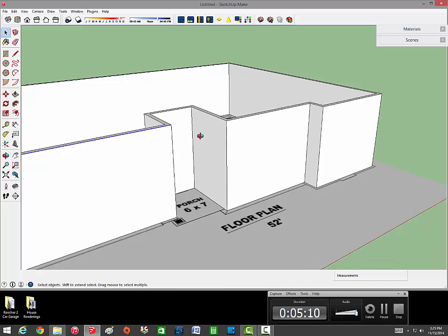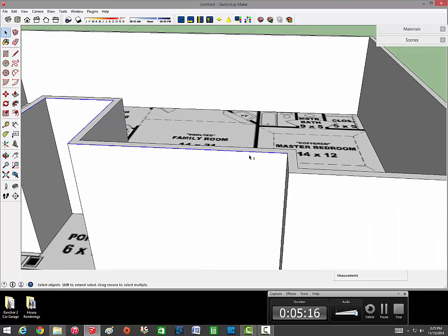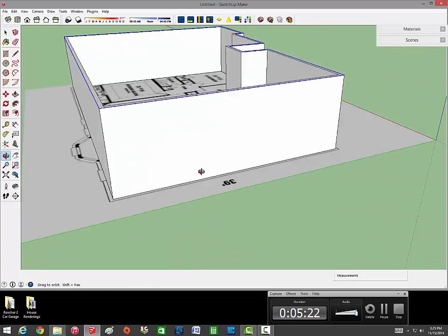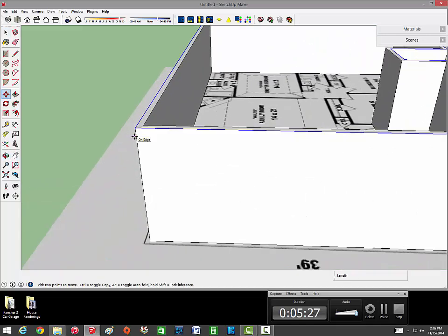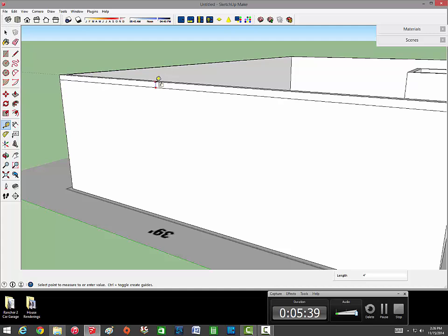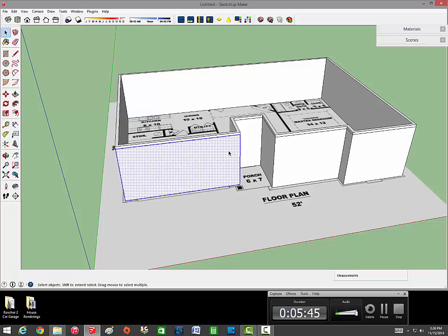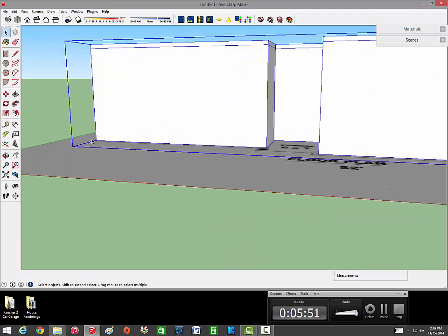For now I'm just going to grab these top lines. I got all the exterior lines, I'm going to hit M for move and hit ctrl to duplicate, and then I'm going to move that down four inches. So right now the height of the walls are eight foot and then four inches more for that exterior trim on the roof that I'll show you guys later. Once I got that done I double-click everything, make a component, and then I'll move this up for the foundation.